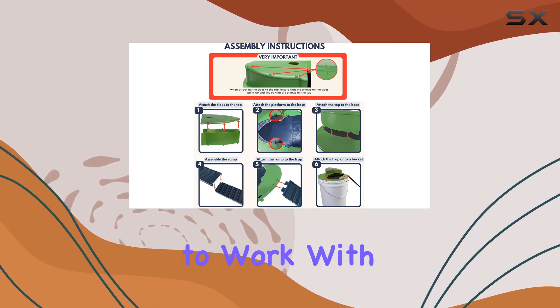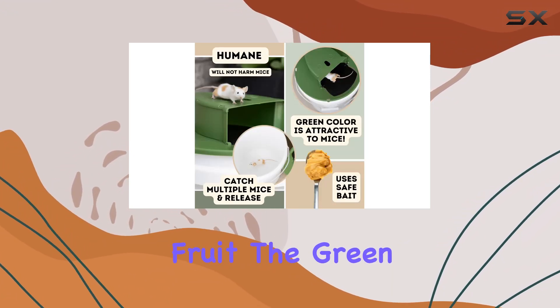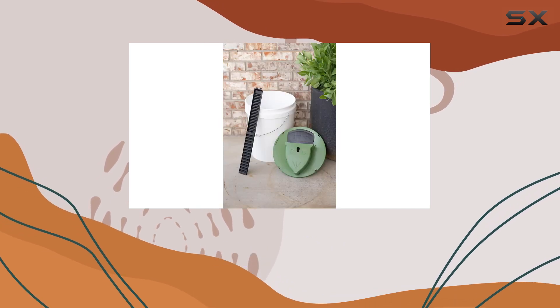The traps are designed to work with common household bait like peanut butter, bread, cheese, and even fruit. The green color is supposedly attractive to mice, which is an interesting claim we'll put to the test.